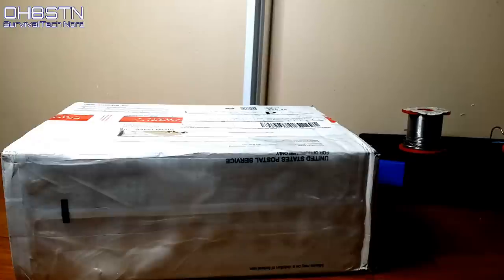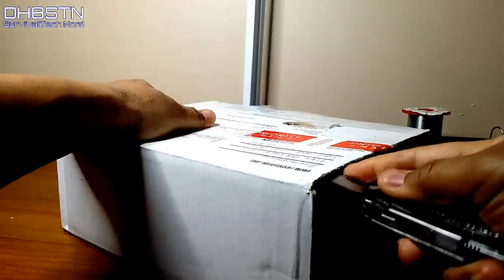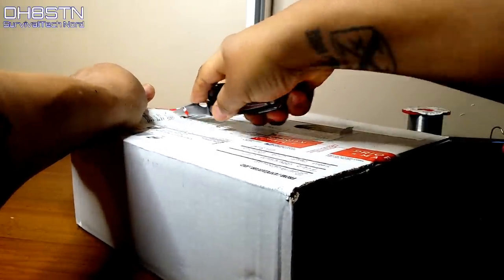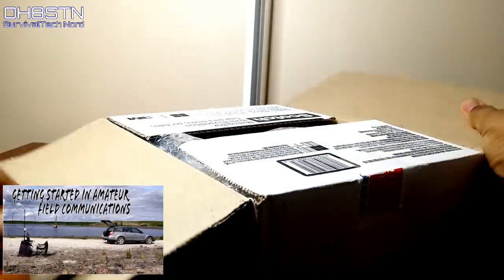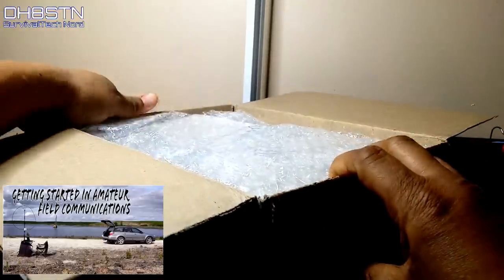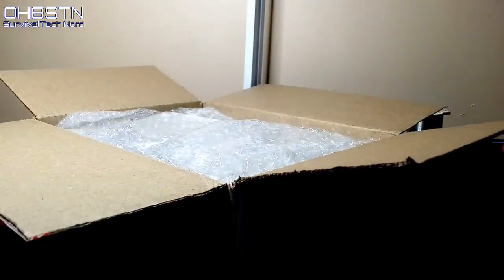Hello guys, Oscar Hotel 8 Sierra Tango November here from Survival Tech Nord. I recently received a package from Pactina. This comes at the perfect time because I'm just getting started on the second episode of the Amateur Field Communications series, called Portable Antennas for Amateur Field Communications. Let's go ahead and open up this box and see what Pactina has sent along.